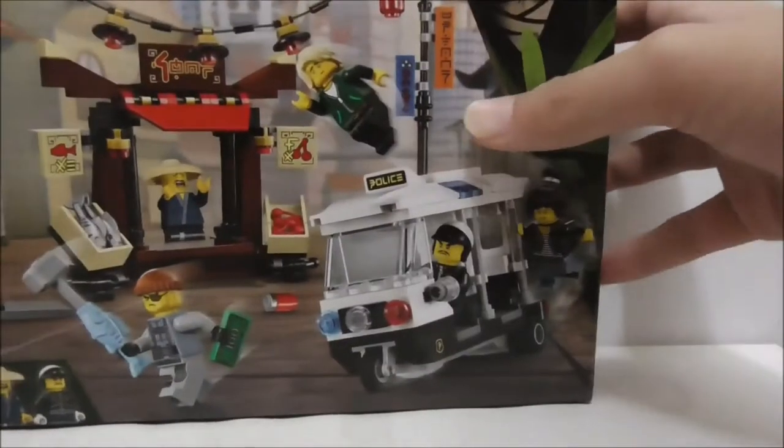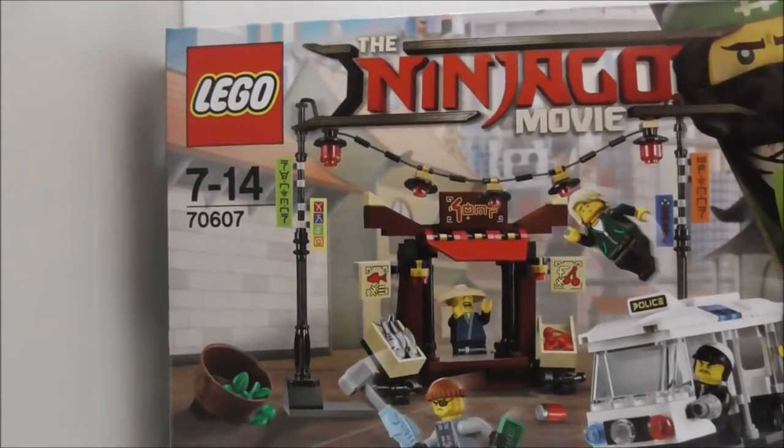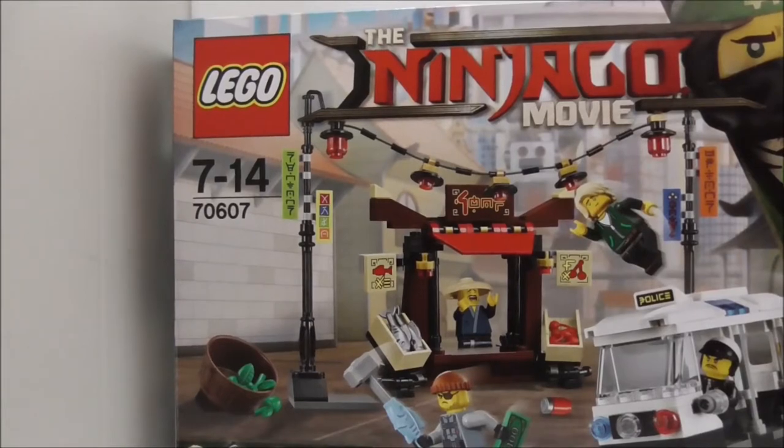Hey guys, this is R2 and today I'm reviewing the LEGO Ninjago Movie Ninjago City set. This is the box here. You can see it's recommended for ages 7-14 and this is set 70607.